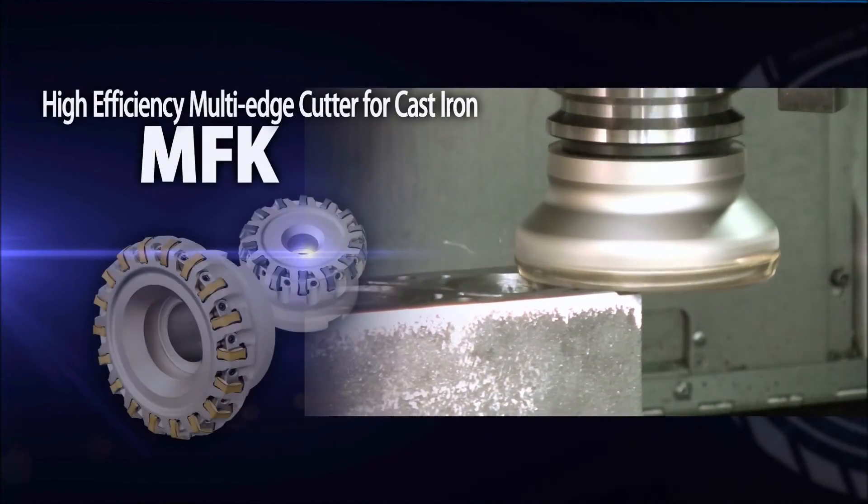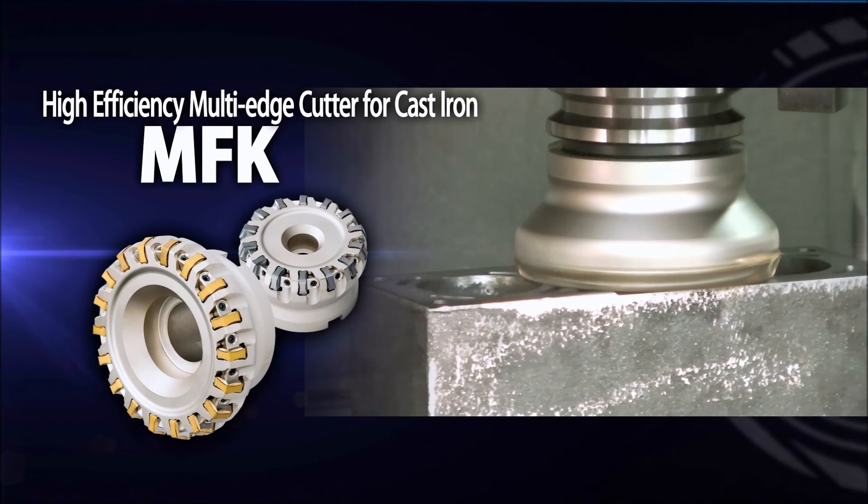The NFK high-efficiency cutter is the answer for all your cast iron milling applications.